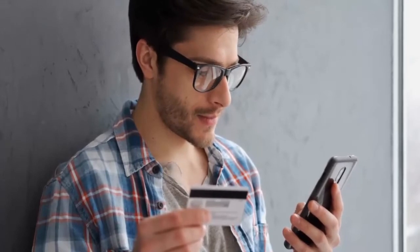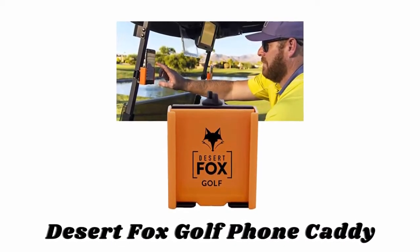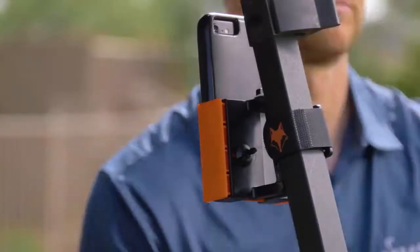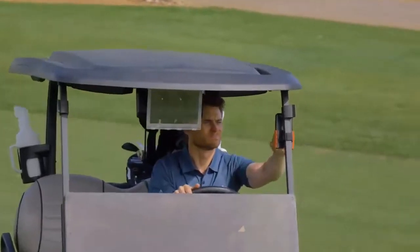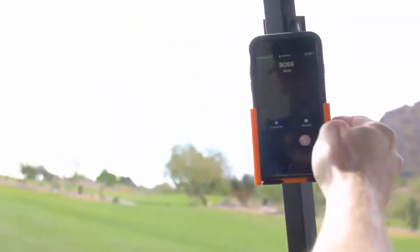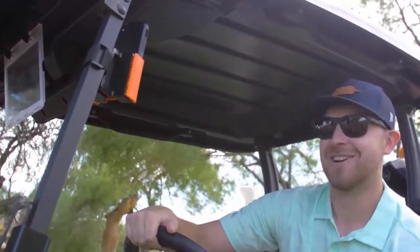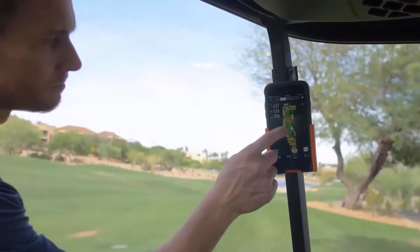Number one: Desert Fox Golf Phone Caddy. With the thumbscrew on the top of the phone caddy and the sliding faceplate, you can adjust the phone caddy to match the depth of your phone with or without a case. The thumbscrew and the sliding wings allow the phone caddy to adjust to the width of your phone and case combination. Simply loosen the thumbscrew one to two turns, spread the wings, insert your phone, clamp the wings, and then tighten the thumbscrew.